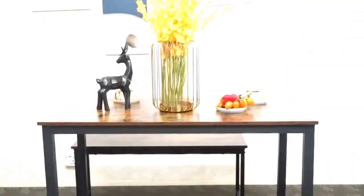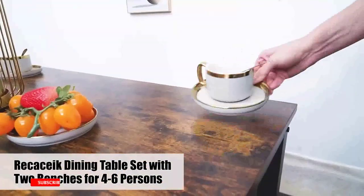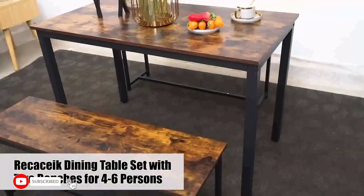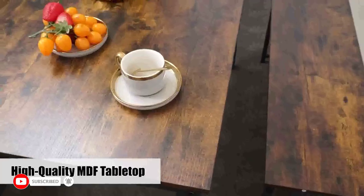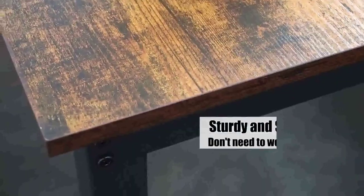Hi guys, today in this video we will discuss Bench-Style Dining Table Furniture Set. When furnishing your home, one of the most important pieces to consider is the dining table. A bench-style dining table is a great way to save space and add a modern touch to your home.